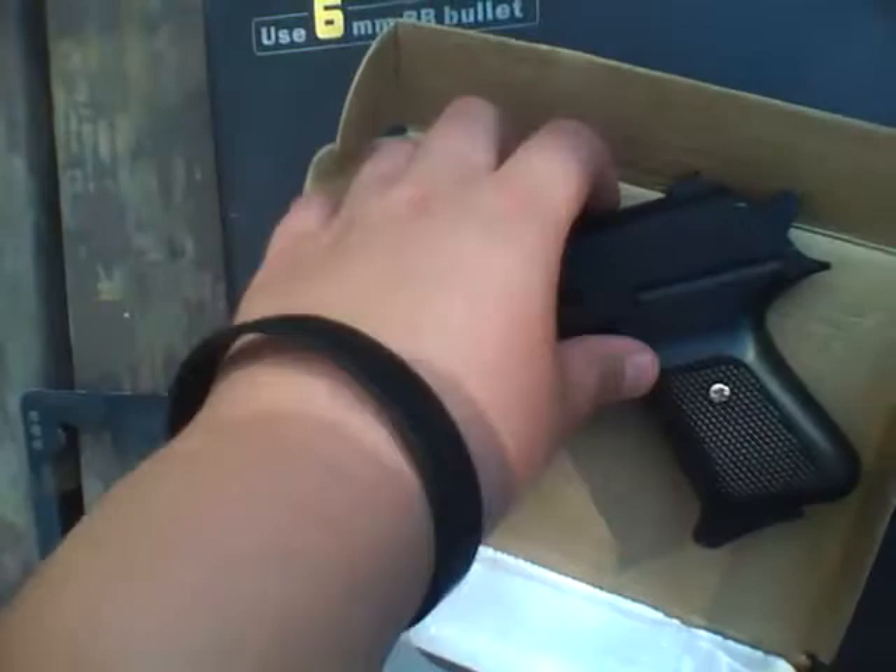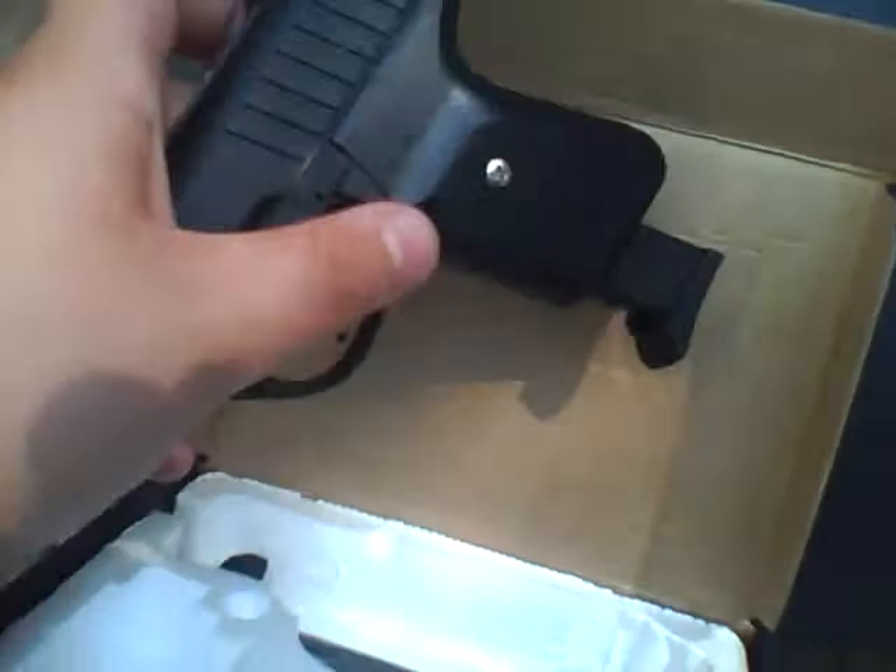The mag release is right here. It's plastic. It has an FPS of 235.